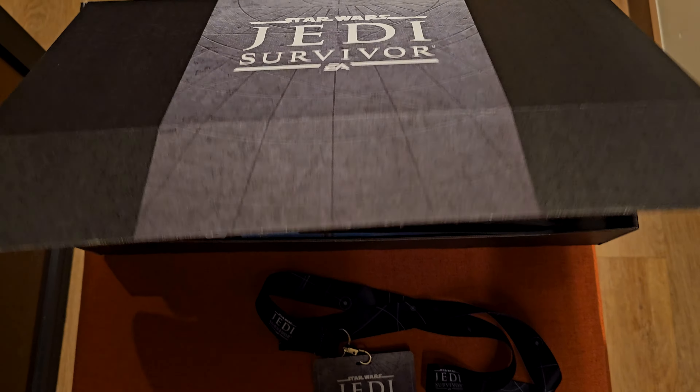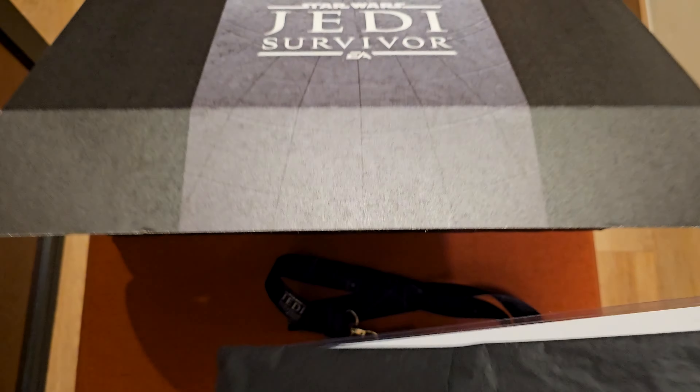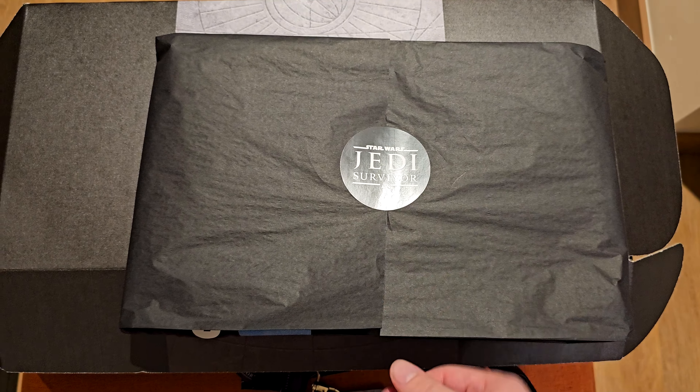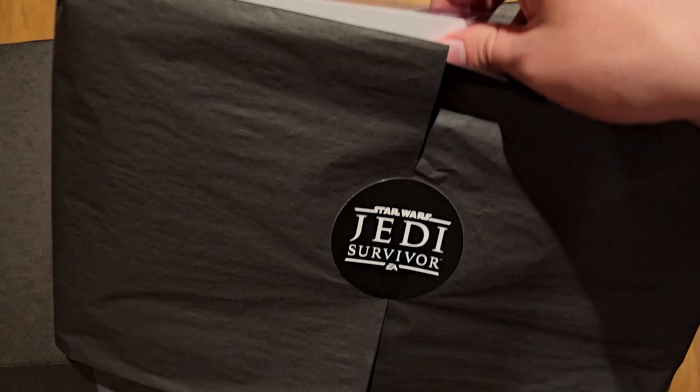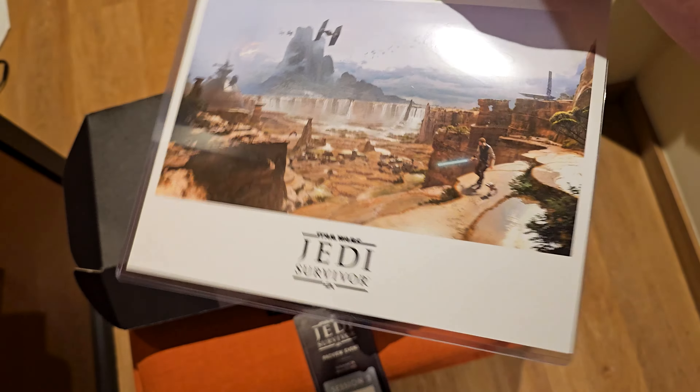But let's go ahead and open so we can see what's inside this package. We have a piece of paper with a sticker on it. And let's have a look — there is this piece of artwork in a sleeve.